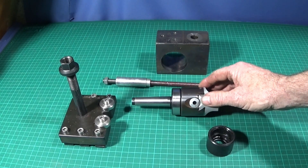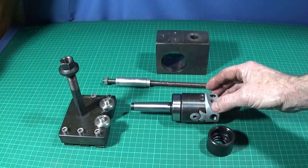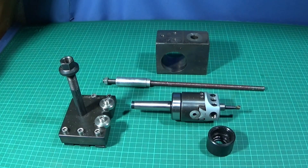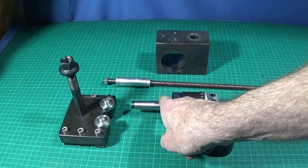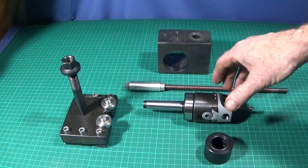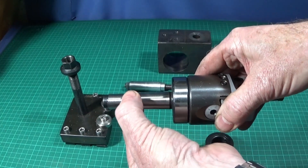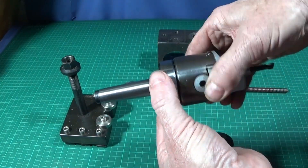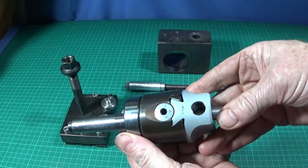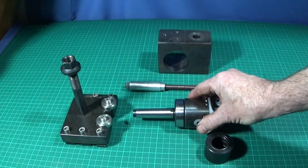Today I'd just like to show you this boring head set up on the Myfit ML7. I got this one from Banggood and I've got a 2MT taper on the back of that one. You can get them with a 3MT taper as well for the Chinese mini lathe. You can actually buy the boring head or the taper end part separately because they screw together. They're excellent quality tools and great to use on the lathe for various different jobs.